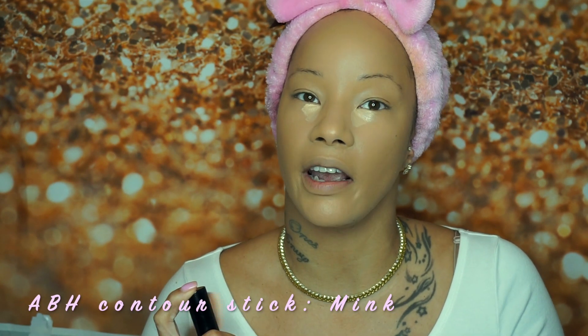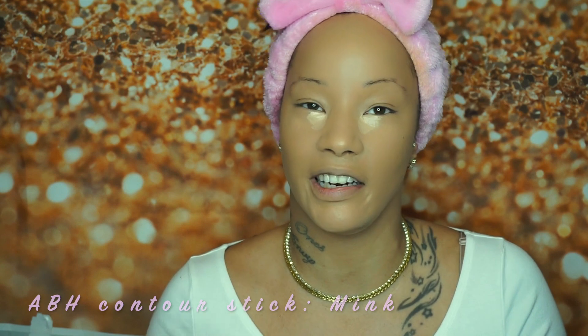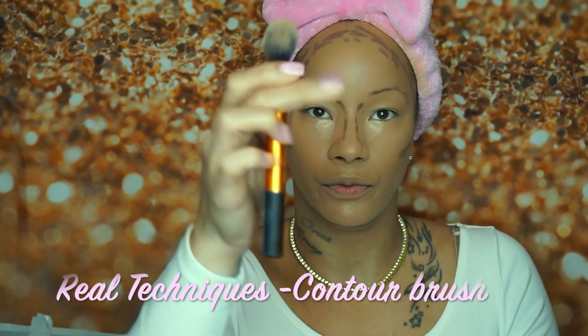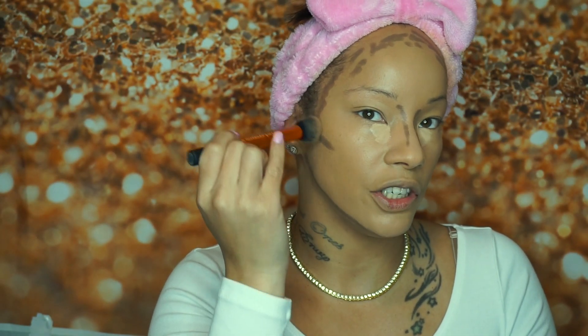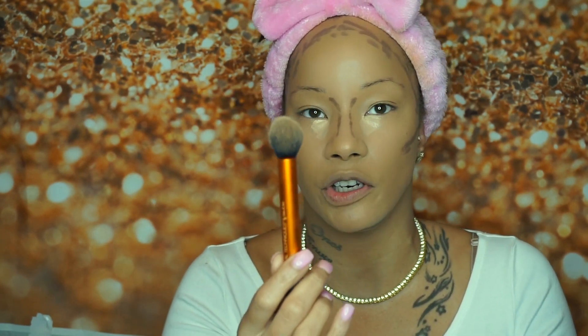While the concealer is setting, I'm going to go ahead and add on my contour — this product is like my holy grail, I keep at least two or three backups. I'm going to contour my forehead and blend out my contour with this Real Techniques brush, hugging it into my cheek line and keeping it more precise. I don't like to use a really big fluffy brush when I'm using a cream contour.